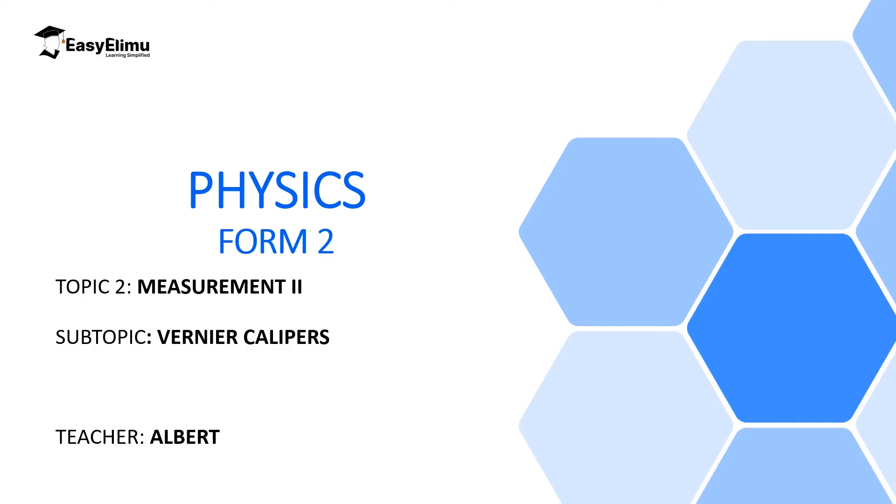Welcome to ECLIMU, Learning Simplified, and welcome to our new topic, Measurement 2.